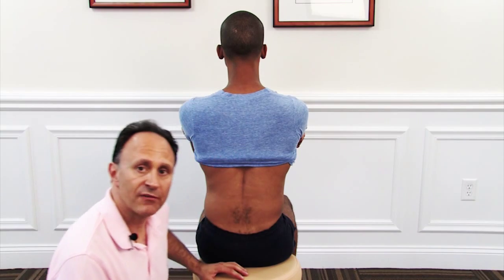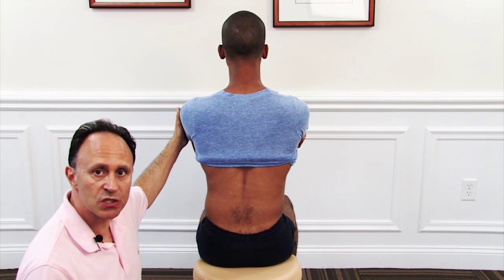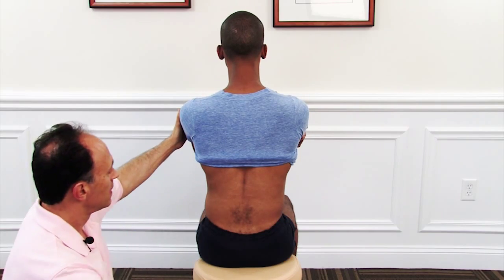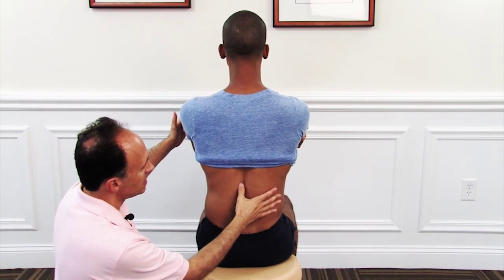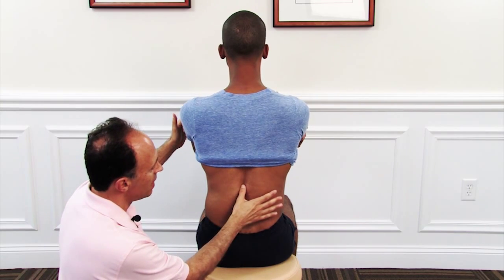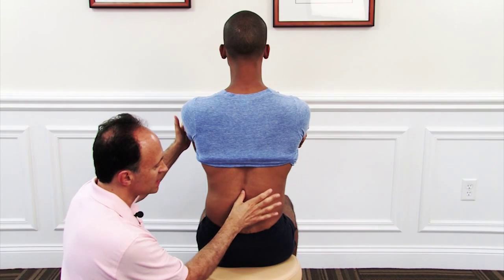We'll begin with lateral flexion motions. The client crosses the hands to the opposite shoulders in front. We are seated, kneeling behind the person. I'll use my thumb to contact on the same side of the spinous process.